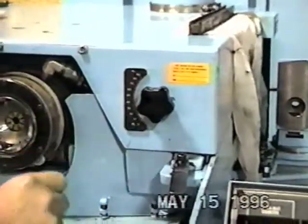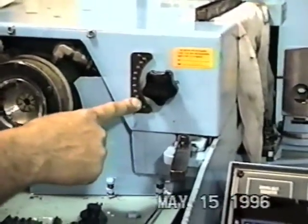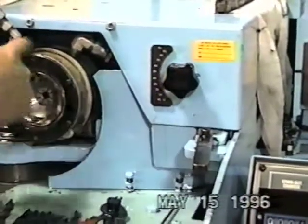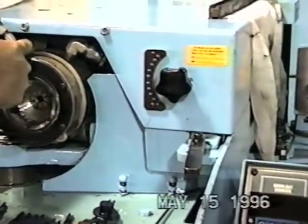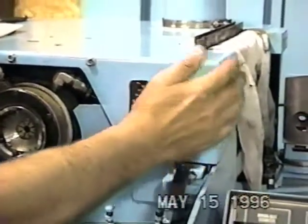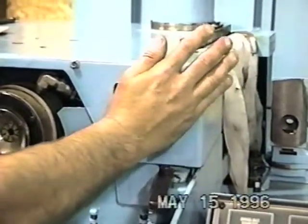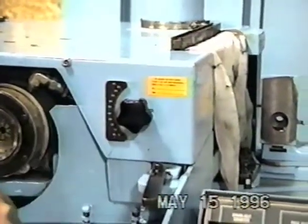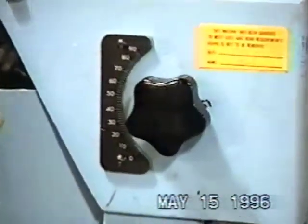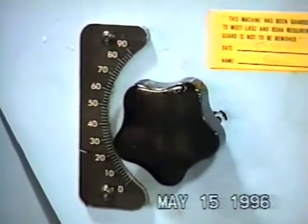The next device you need to understand is the locator dial and how to use it and what it does. This dial is attached to the locator that's behind the workhead. To use it, you simply push it in and turn it to your desired setting, anywhere from zero to 90. What it does is it changes the chisel angle ground on the end of the drill.